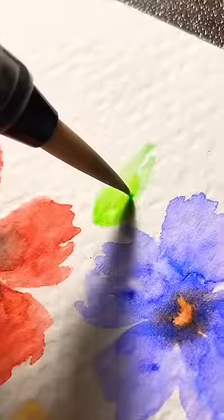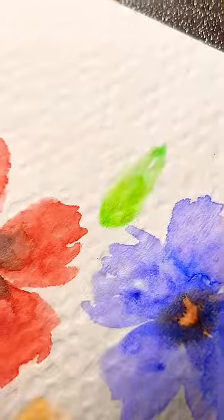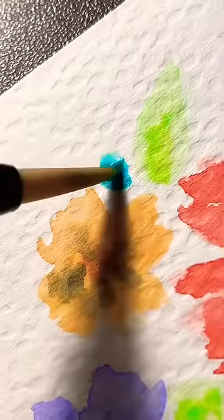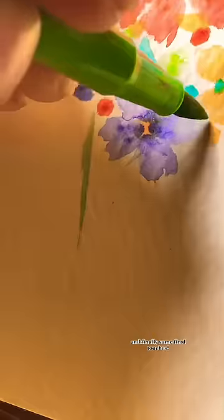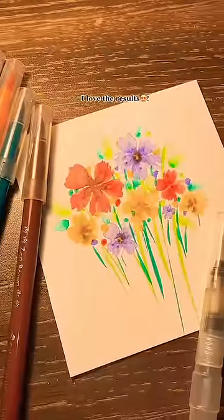Time to draw leaves. And finally, some final touches. I love the results.